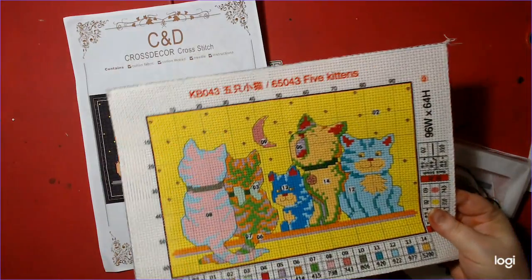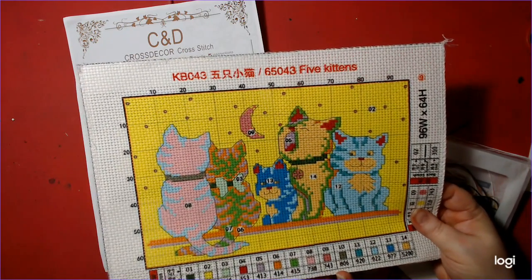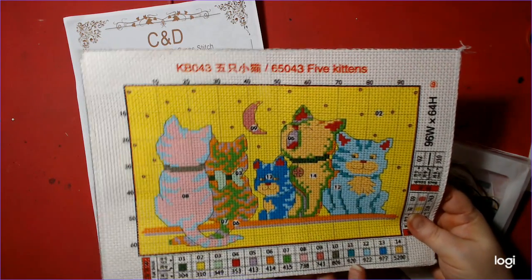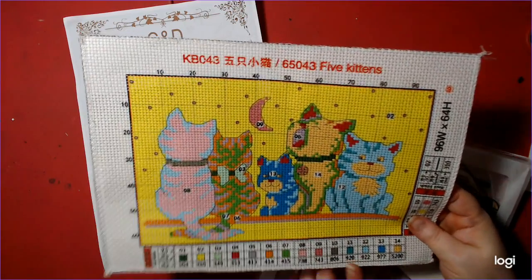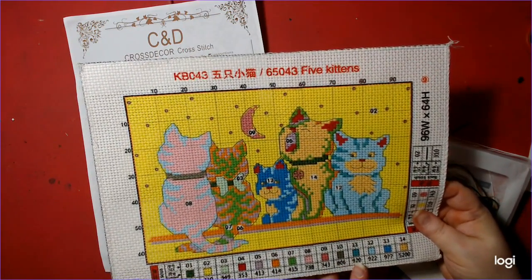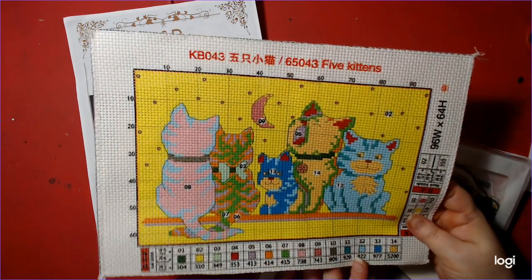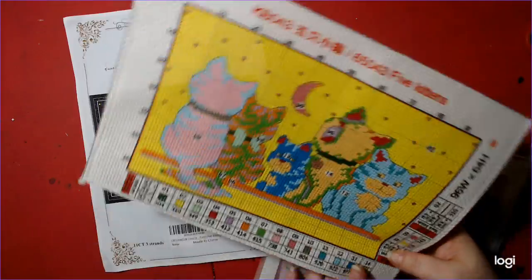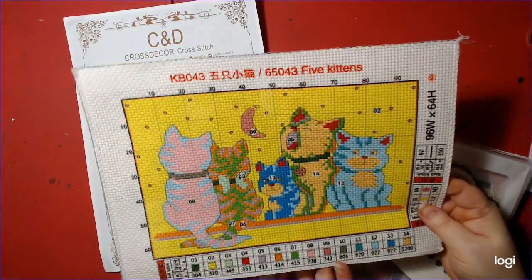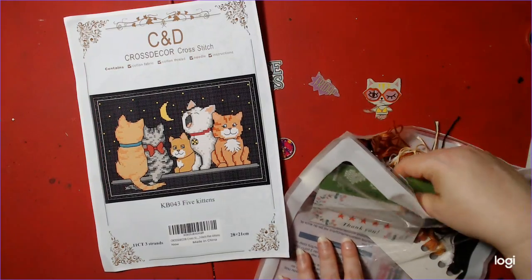It's a small canvas — I wanted to start small because I'm having a little bit of trouble with counted cross stitch. I'm just beginning so I thought this one would be easier. I've watched videos on YouTube and was intrigued, so I bought one. I think it might be a little easier for me — I hope!